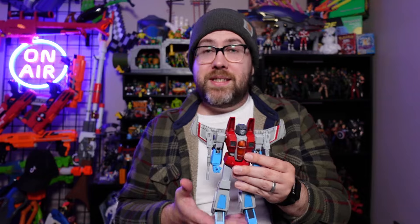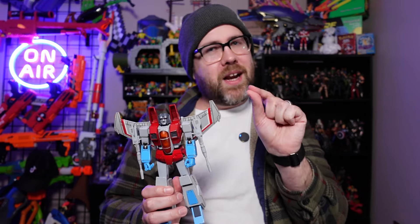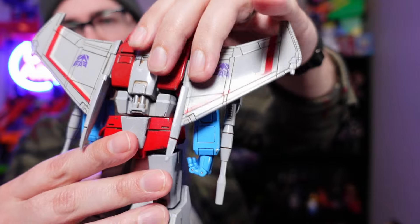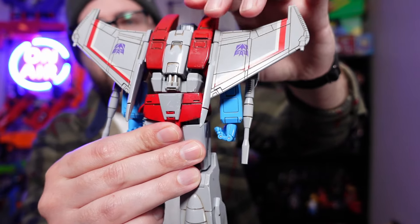The overall attention to detail on Starscream is impressive. One small area that I was just impressed with — it didn't need to be there — is on his back. When you bend him forward, and he does have a crunch forward, you see pistons that reveal themselves when you lean him forward. It just gives you that sense that this is a functional robot, one that has so many gears, pistons, and things that make it feel like a very living creature.